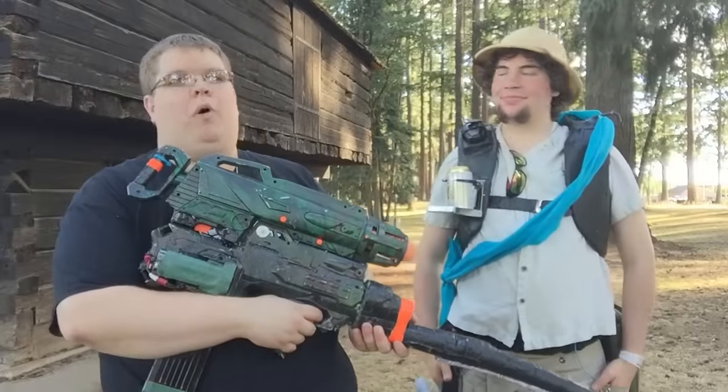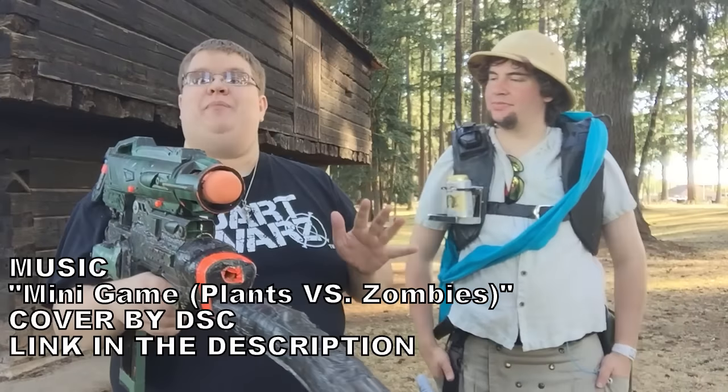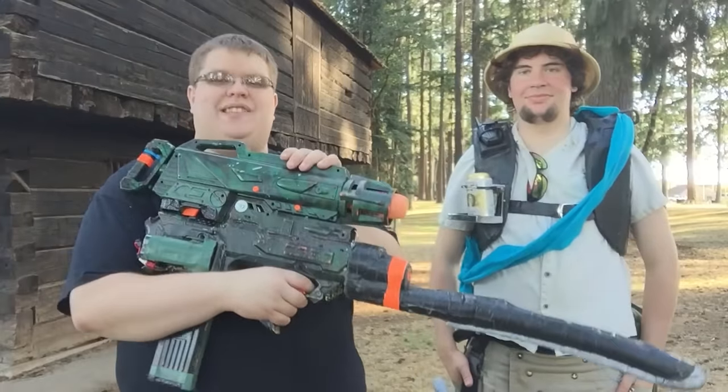I'm here at the PAN War, the Pacific North War, which is the first of its kind, and there are a lot of crazy blasters. I have seen some crap in my day. This thing is amazing.